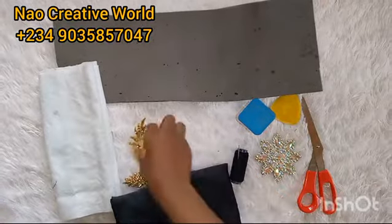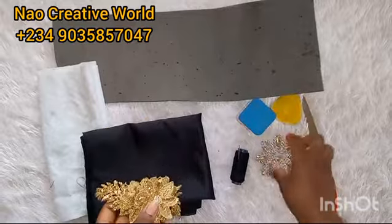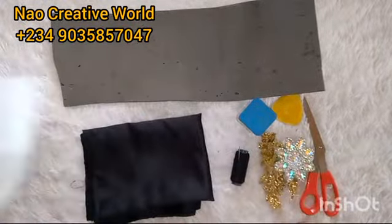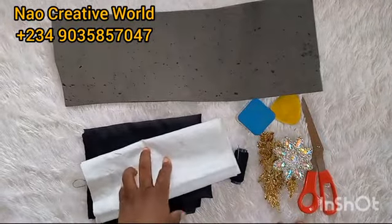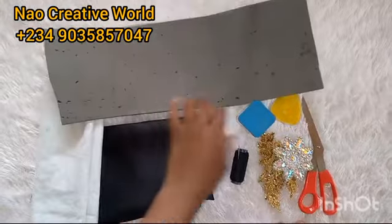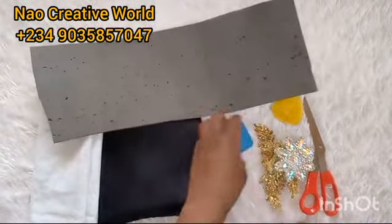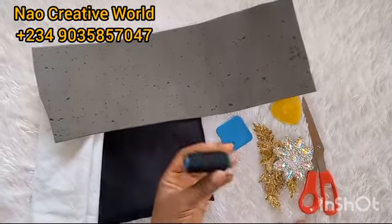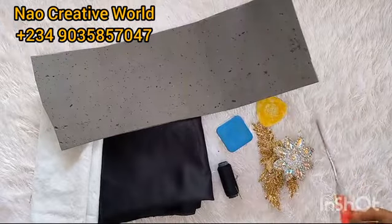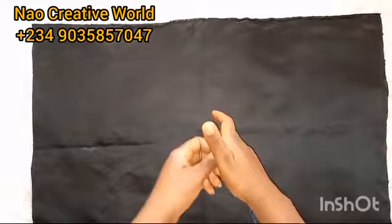The materials we'll be needing for this tutorial are satin fabric — I'm using a dull-face satin fabric, but you may use ankara fabric or any fabric of choice. For the embellishment I'll be needing these appliques or trimmings. I'll also be needing wording and marco — you can get marco from a shoemaker shop in the market. This is what marco looks like. I'll also be needing my pins, a matching color of thread and needle, tailoring chalk, and scissors.